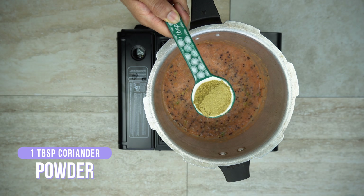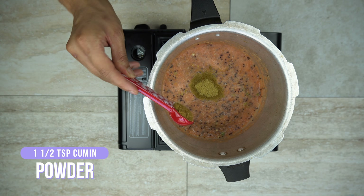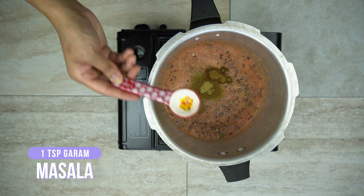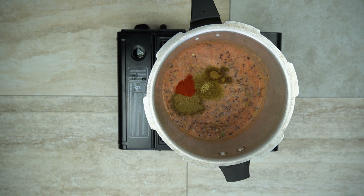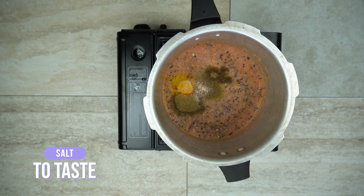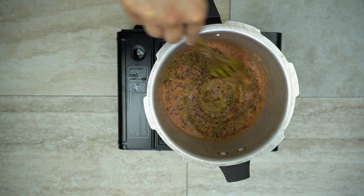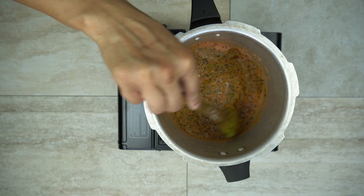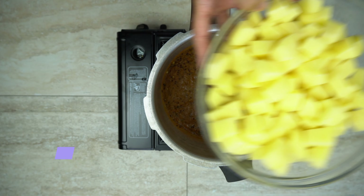Now start with the spices: in goes the coriander powder, cumin powder, garam masala, red chili powder, turmeric powder, then adjust the salt according to your own preference. Mix everything up and make sure all the spices are cooked thoroughly before you add in the potatoes — this is very important. Again, you can adjust your spices however you prefer.